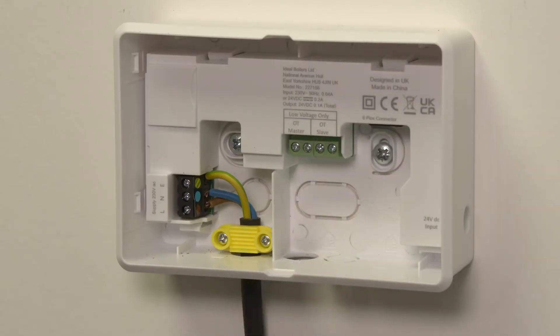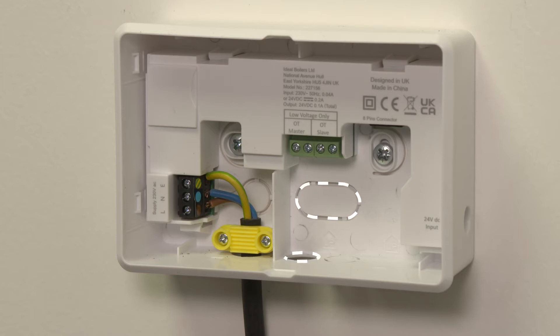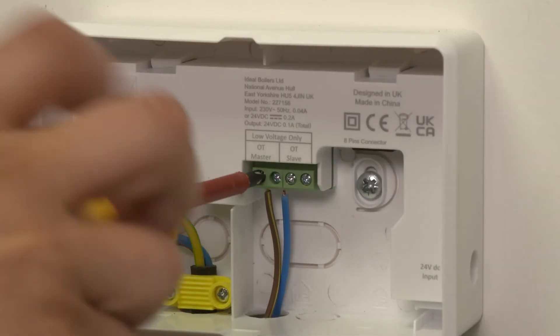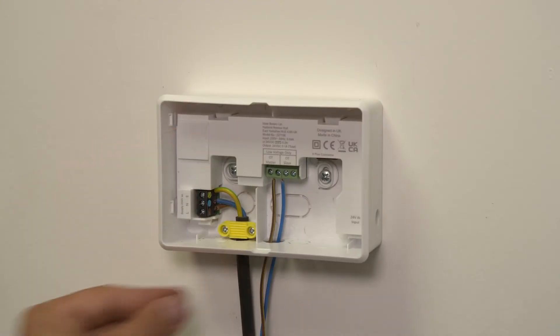The OpenTherm connection can be wired through the rear of the unit or wiring can be surface mounted. Remove the wiring knockout as required. Wire your OpenTherm connection to the OpenTherm master terminal. Wiring is not polarity conscious.